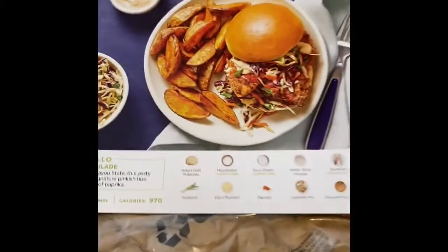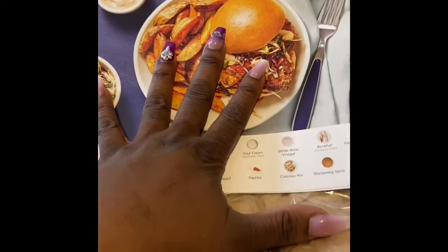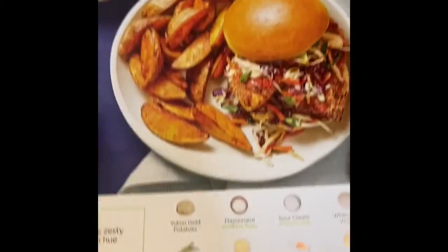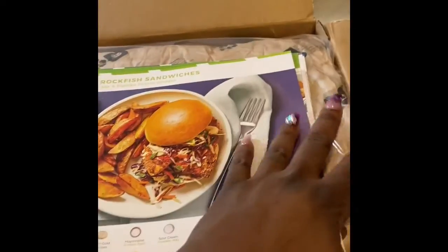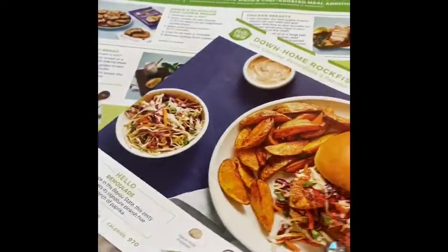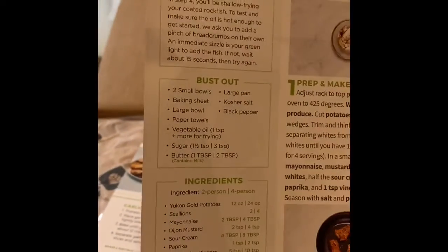If y'all hear music in the background, that's PJ's swing. All of my children are getting over a cold right now. When you open the box you have your cards — these are the meals that you have selected. It has a picture of what it should look like and the ingredients on the bottom. This one here is the Down Home Rockfish Sandwich. I may do a cooking video for it because the boys picked this one and it looks really good.